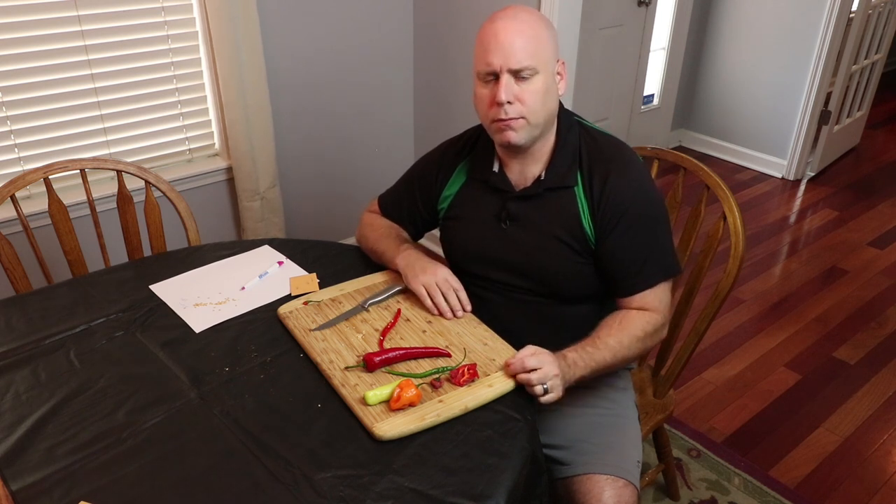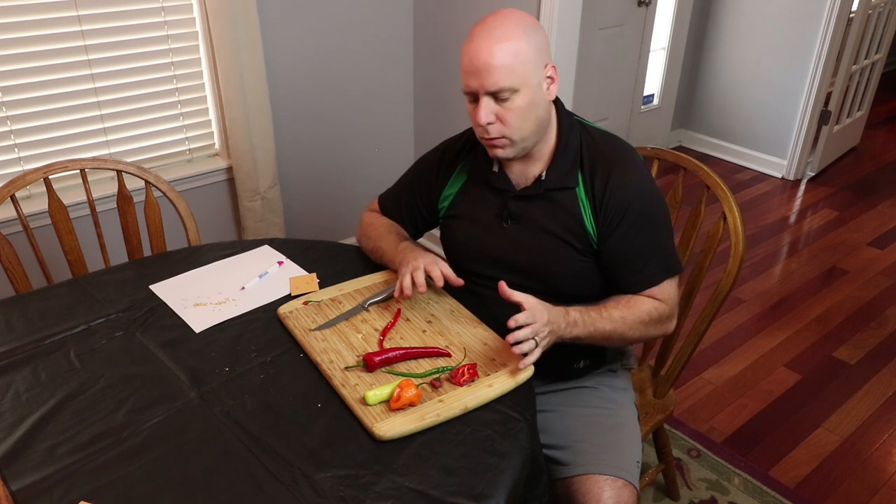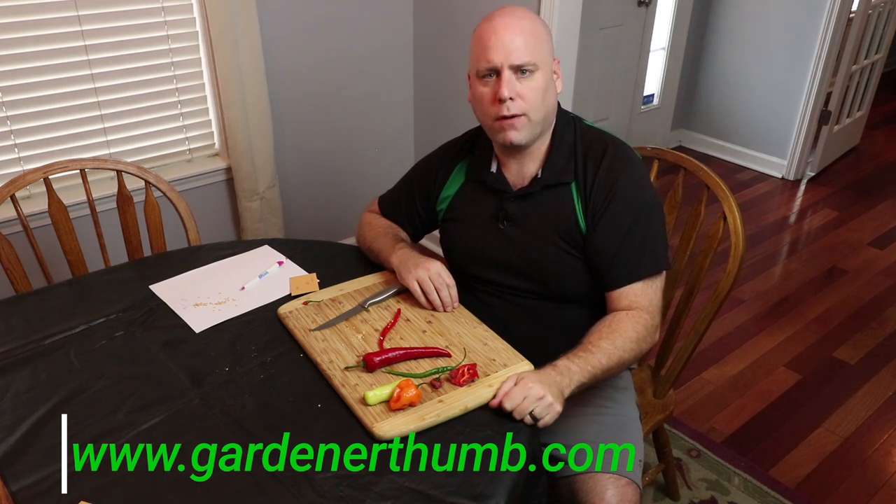Hopefully this helped you out. I do have a playlist if you're looking for other vegetables, herbs, or any other seed-saving techniques — I'll post the link up above. If you could please give us a thumbs up, let us know we're making great videos for you, and hit that subscribe button with the bell so you get notified of any new videos. We also have a website called Garden of Thumb where you can find other helpful hints, tips, and tricks. As always, thank you for watching — we'll see you in the next video.